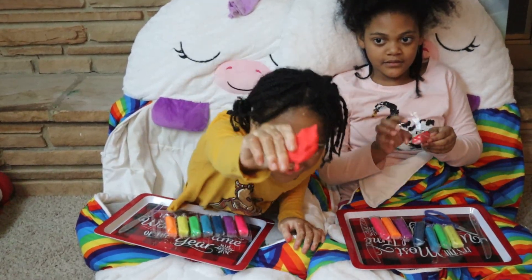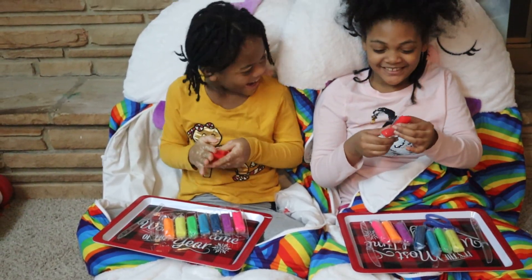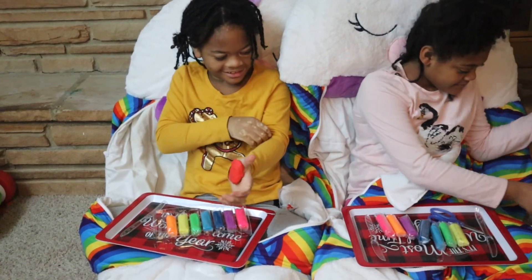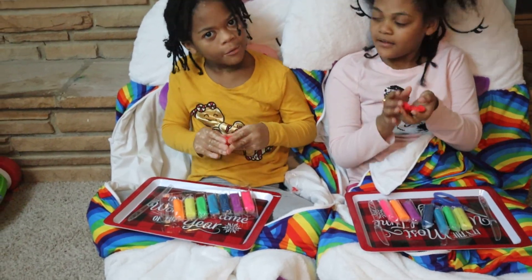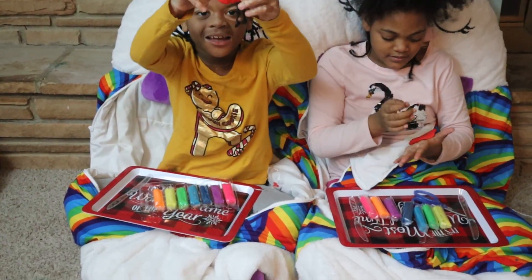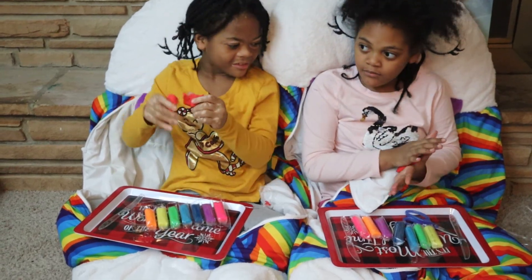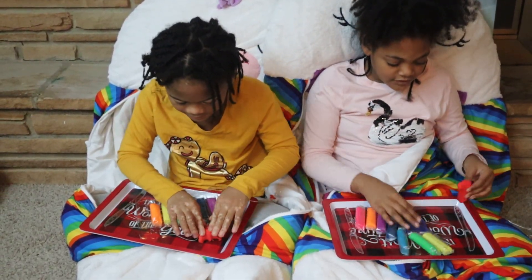I love it! I'm looking at the red too. Anyways, so I got the red clay out and I'm gonna make a pizza. I need red for the sauce!